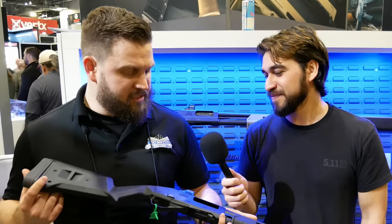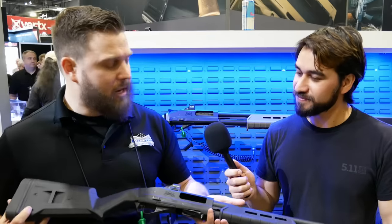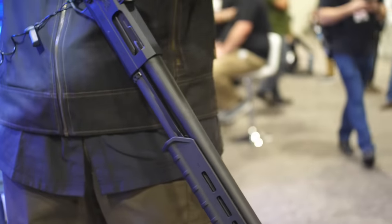This is the Palmetto State Armory 570, which is meant to be your build-it-yourself shotgun. The build-your-own series will sell complete firearms and part kits. It's been designed from the bottom up to be user-friendly and modular so you can configure it how you want. All of them will be optics cut.